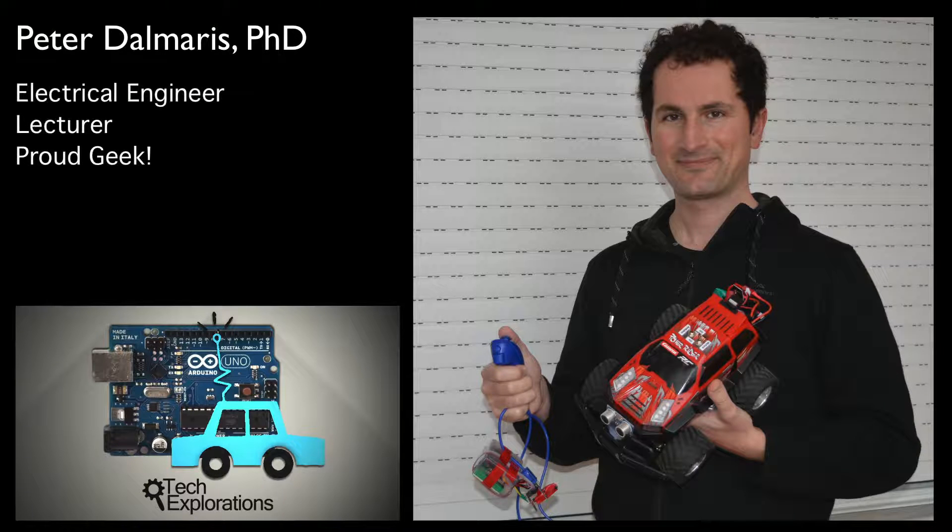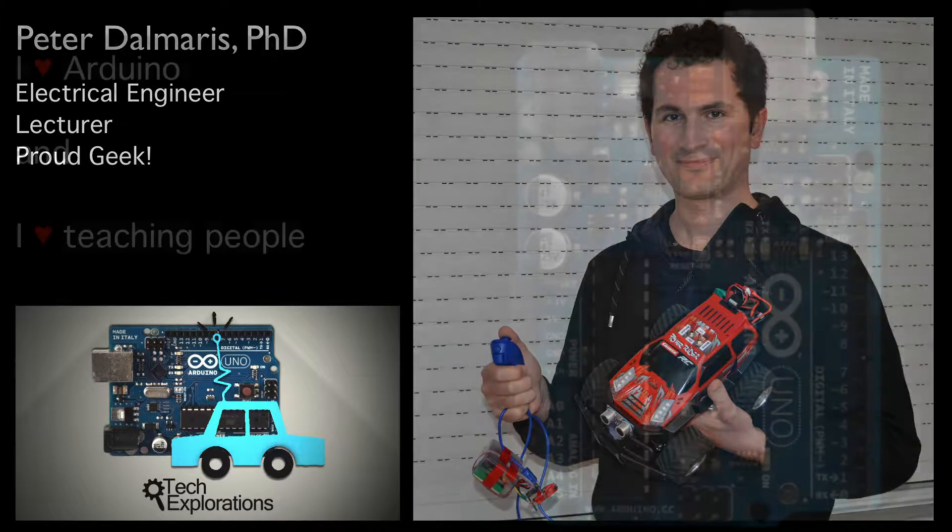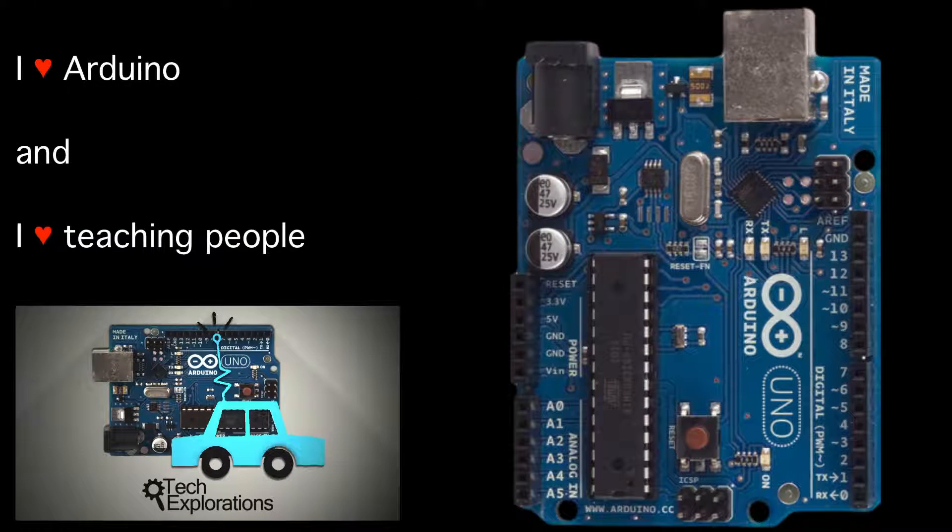I've been teaching for over 15 years in lots of different subjects at various universities in Australia. My teaching passion is in helping people become really good with electronics, and with the Arduino in particular.